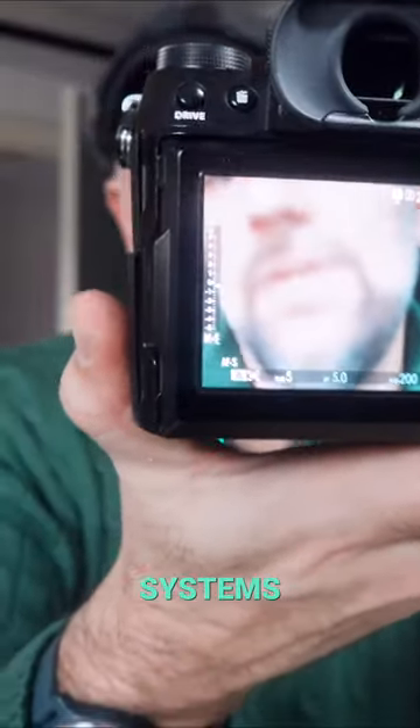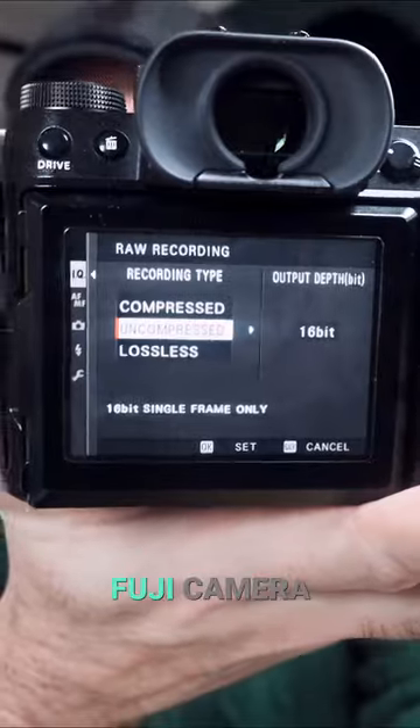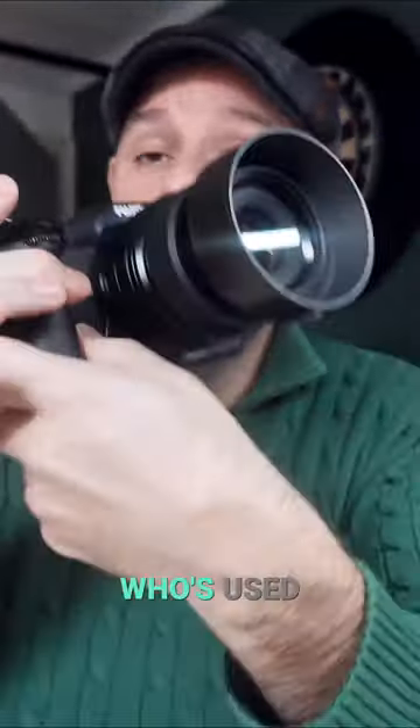On the back here, it's very simple — you can see all your menu systems. The menu is pretty awesome; it's still the same as on any Fuji camera, so if you're somebody who's used to that system, it's absolutely fantastic. And this really lays very well in the hand.